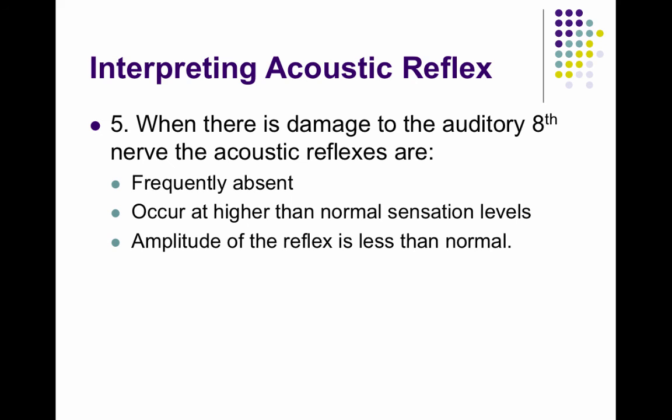These are objective tests, and we'll use the acoustic reflex along with otoacoustic emissions and ABRs — which we'll talk about in the next chapter — as well as pure tone audiometry and speech audiometry, to put everything all together.